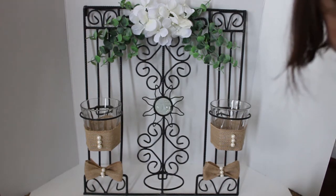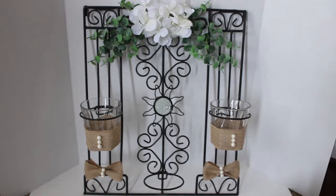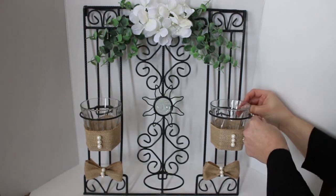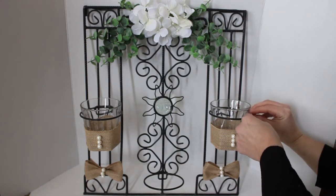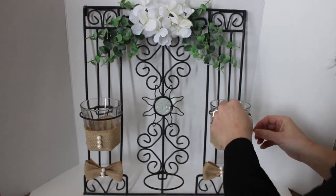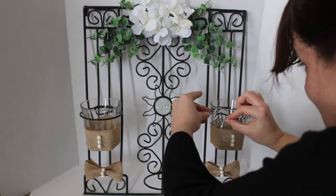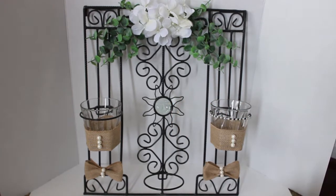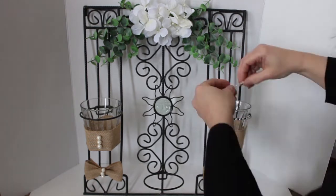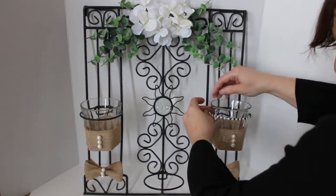The next thing I'm going to do is put little beads around the rings that are holding the cups in there. They're little beads that are already stuck together — I got them at the Dollar Tree. And they pretty well matched, so I thought, well, that's super cute. So that worked out. And we are about done with this project. I hope you guys have enjoyed it.